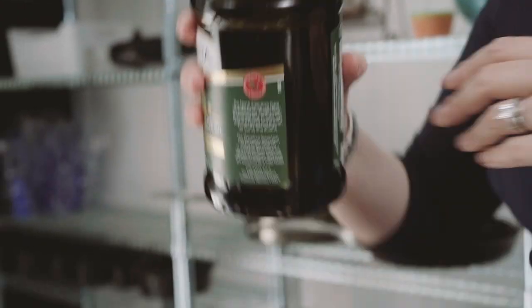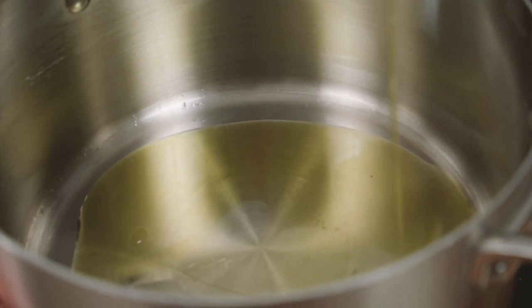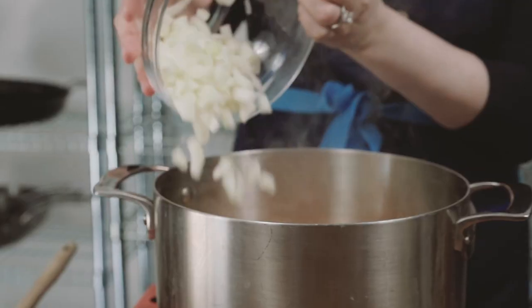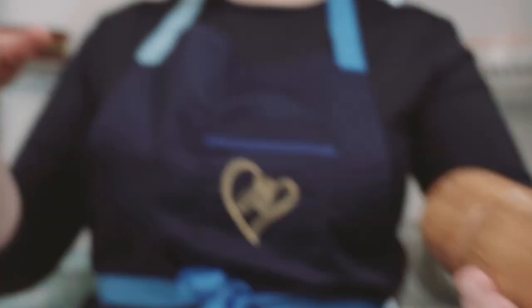Moving right along to our Italian white bean soup. Pour olive oil into the bottom of a pot, just to cover. Toss in your diced onion, carrots, celery, and fennel. Sauté for five to seven minutes until just soft and beginning to brown.